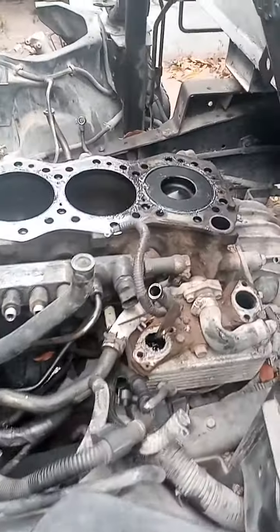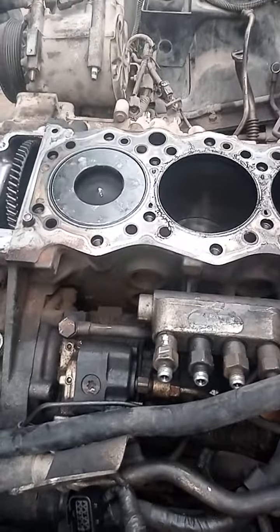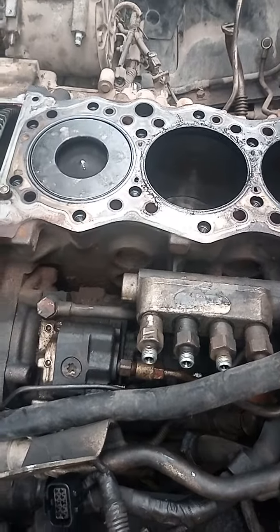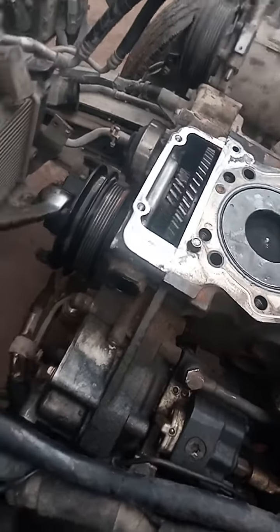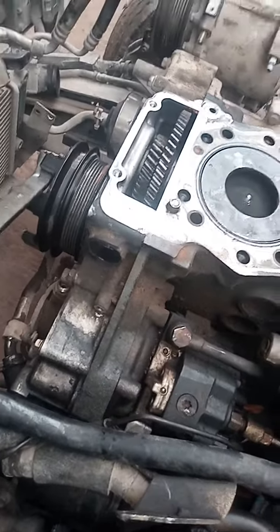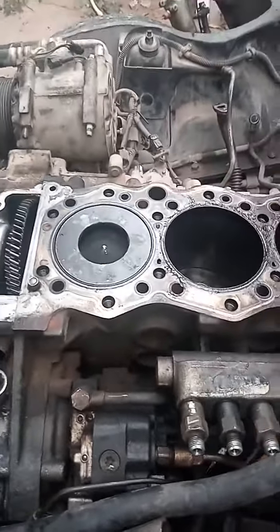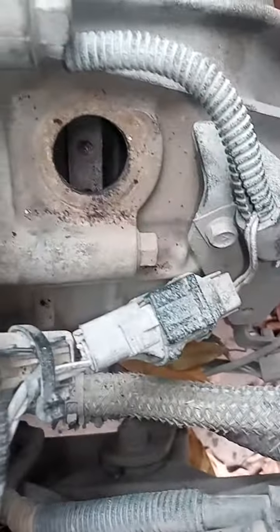Once again we are looking at a 2005 Mitsubishi Canter. We are setting the piston top dead center. To make sure it is top dead center, we have a spanner right here we can use to rotate the engine. To know when it is exactly top dead center, we have a hole right inside the gearbox right here — plug it out right there, carry a little hole right here as you can see.